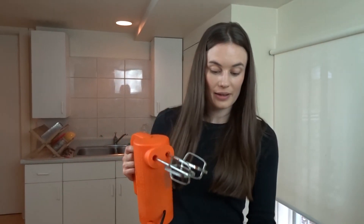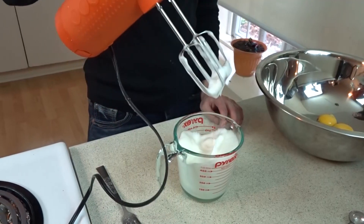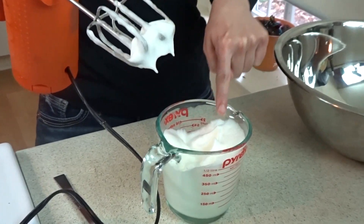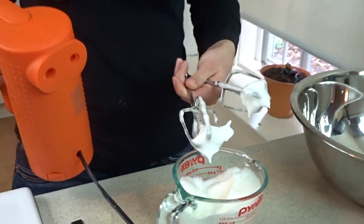I'm going to take my hand mixer and beat the eggs. So once they start to peak — that means that the little peaks don't fall over — that means that they're done. This is just to create more air in the muffins to make them more fluffy.